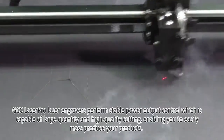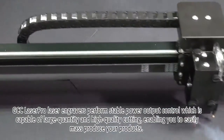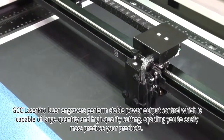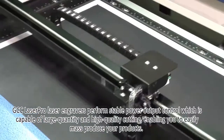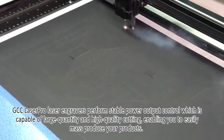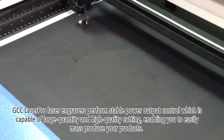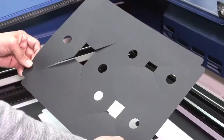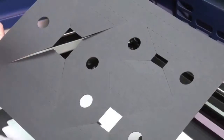GCC Laser Pro laser engravers perform stable power output control, which is capable of large quantity and high quality cutting, enabling you to easily mass-produce your products.